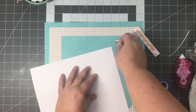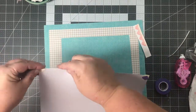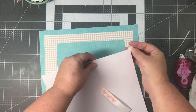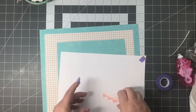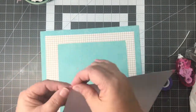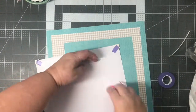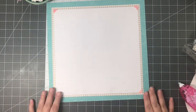I adhered that down to my background piece with my Memory Runner XL, then attached my photo corners to my white piece of cardstock cut at 10.25 by 10.25. The back of the photo corners are adhesive, and since I wasn't sure if I was going to move this layer around, I decided a little bit of purple tape would be great to cover up that adhesive and allow me to move that piece around. Once I decided to adhere it down, I used my Memory Runner XL.